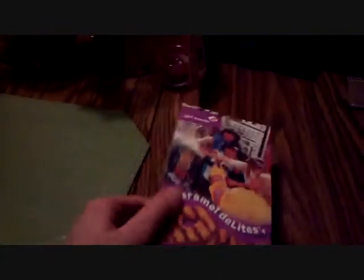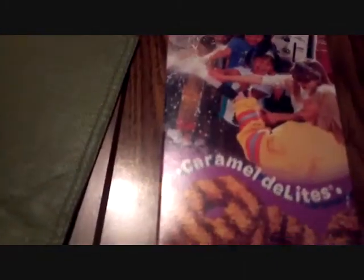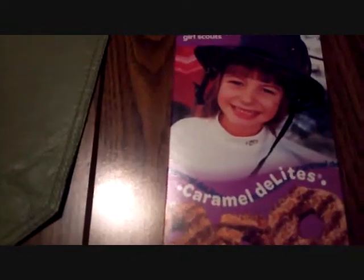As you can see, first we have the box — Caramel Delights right there. Pictures of the cookies, kids having fun playing with a firewoman actually. Isn't that weird? There's a firewoman on the front. They're spraying the hose and they're like, oh, we're having fun. We're going to flip it over. We see a girl in the fire hat. She likes the cookies because they relate to fires. On the side here, Courage, Confidence and Character — kind of talks about the cookies. I won't read all of that, I don't want to bore you.